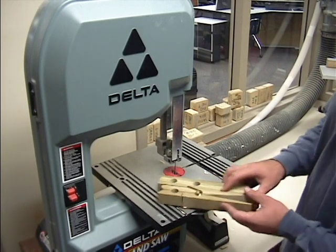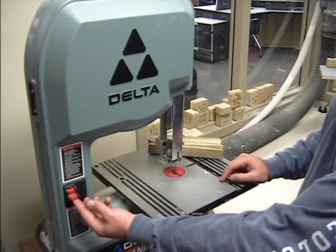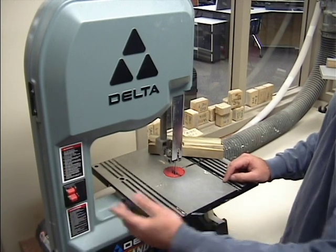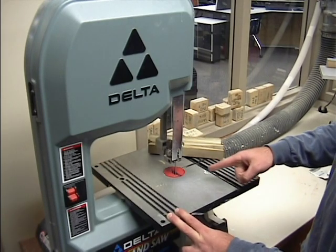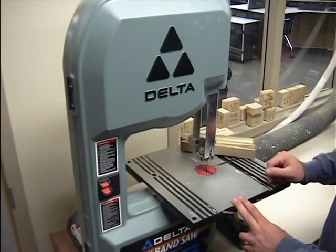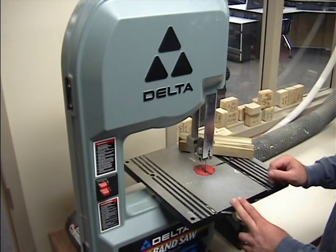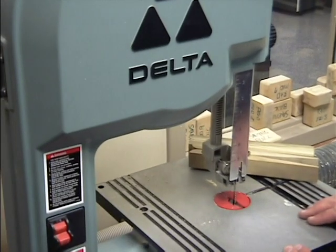Now before we begin cutting, this band saw is turned on and you can see this blade spinning. This blade is flexible, which allows us to do some turns. If you start cutting crooked, you need to make sure you stop and redirect your cut.